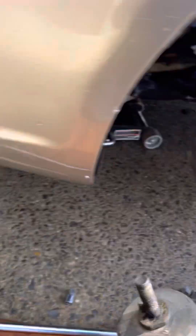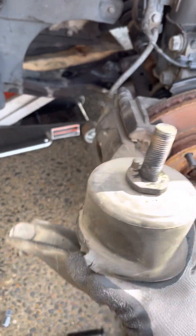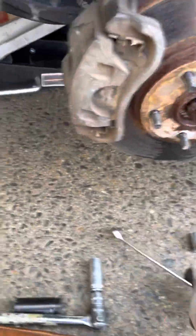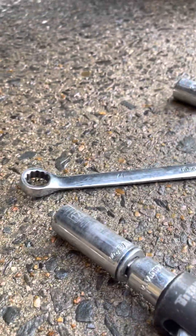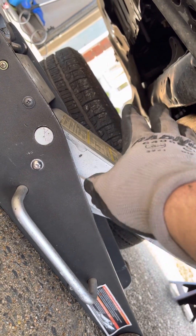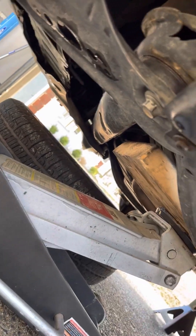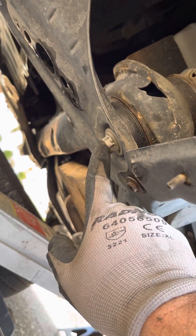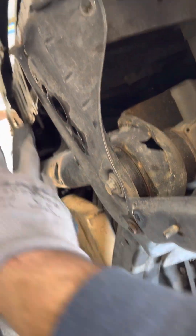The main issue here is just getting clearance to get this out. I've seen people in these videos do all kinds of stuff, but the best way is to remove the three bolts on the bottom of the motor mount. I don't think it really matters if you remove the top one or the ones on the bottom. I just did the ones on the bottom since I'm working down here. This is a subframe bolt here, and then you have two brackets here.